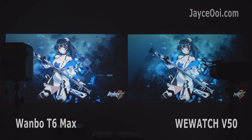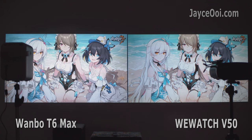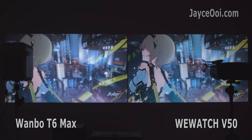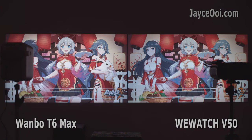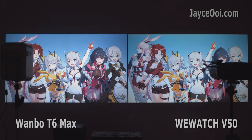As you can see, T6 Max is slightly brighter than V50. Color wise, they are almost the same with a 45% NTSC panel. No calibration on T6 Max, but I did calibrate V50 colours to look as close to T6 Max as possible, thanks to the wonder of RGB adjustment.